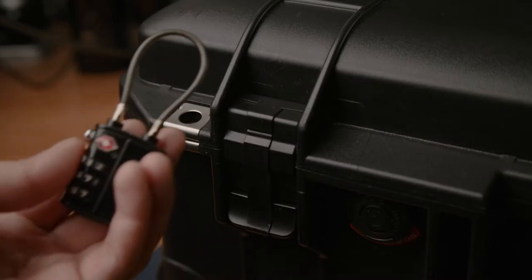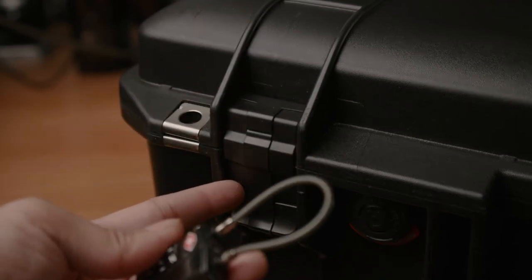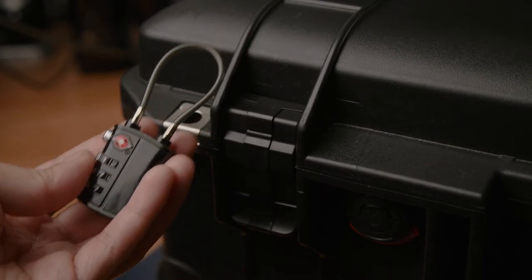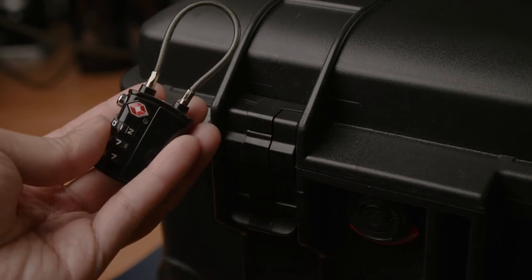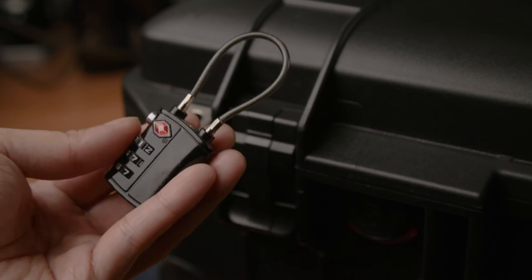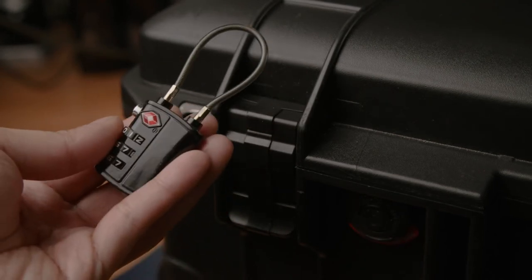I usually use these locks when I travel, but the only reason I'm switching the latches is because every single time I come back from traveling, the locks get ripped off or cut off by TSA. Instead of buying a new lock, I want to integrate something so that all they have to do is use their key and open the latch.